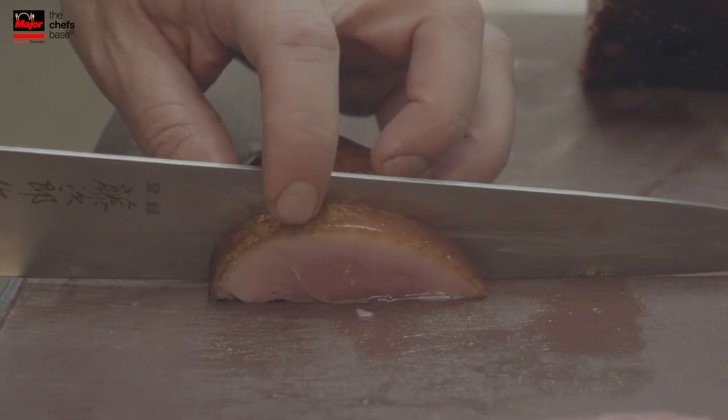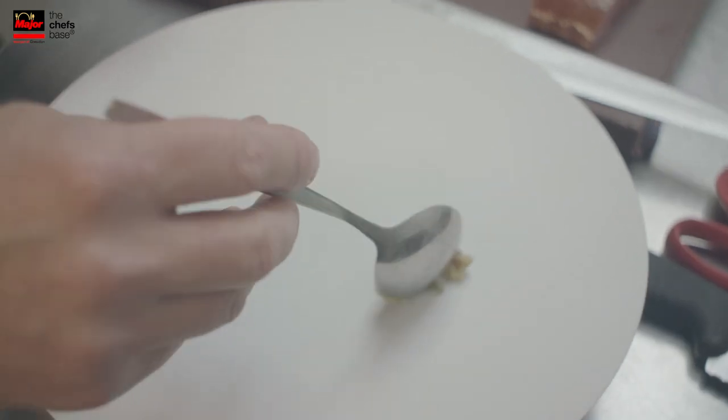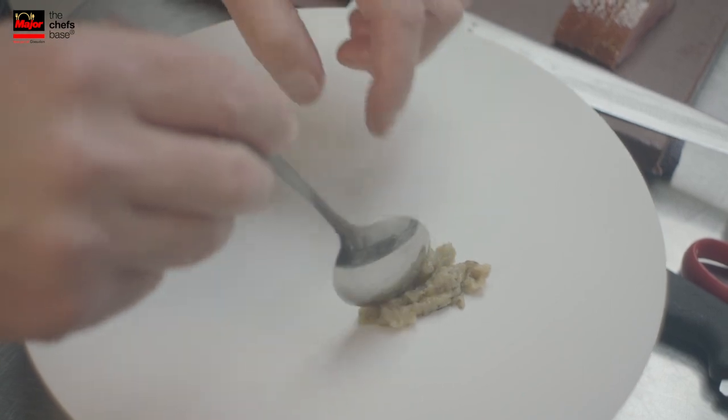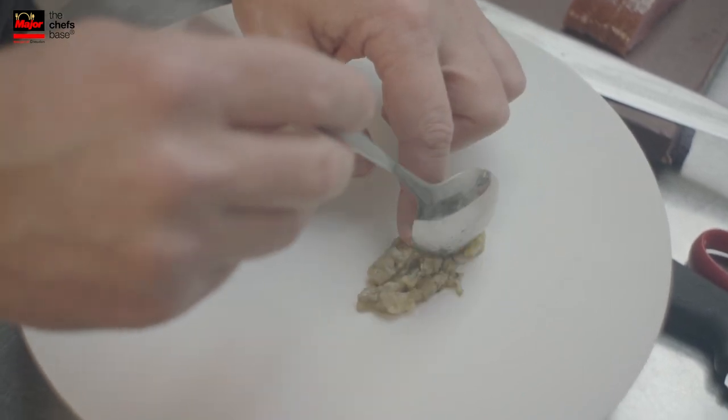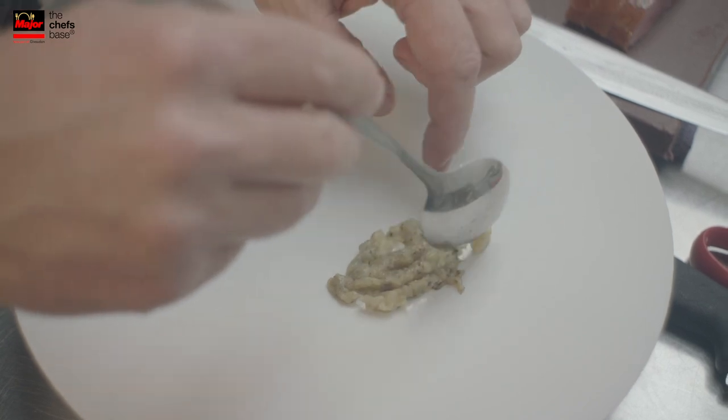Then we bake it in the oven at certain temperatures. We start first with the aubergine. The aubergine is roasted in the charcoal so it's almost prepared like a baba ganoush. We just season it with lime juice and lime skin and a little bit of salt and garlic.